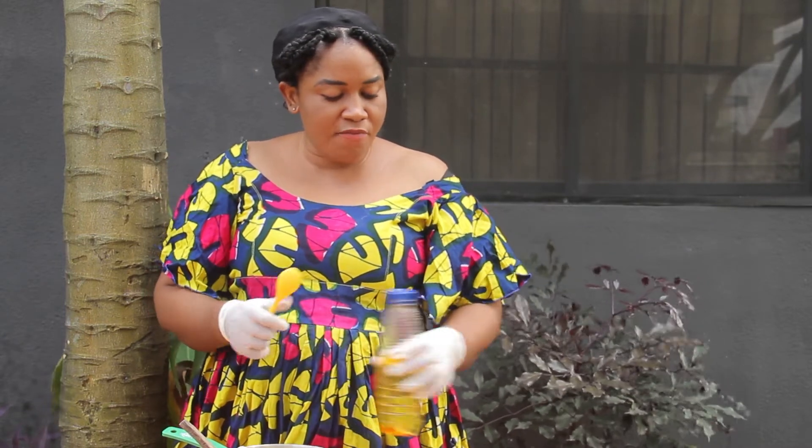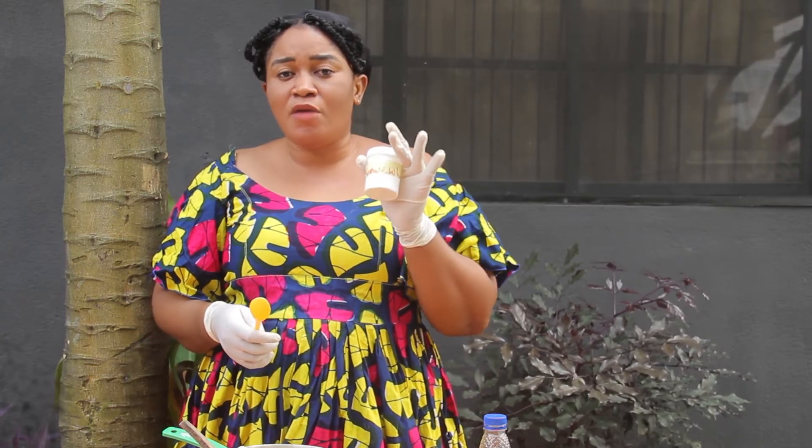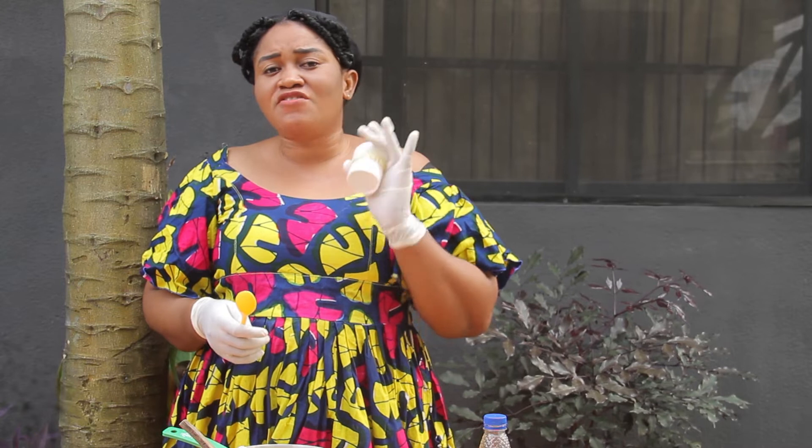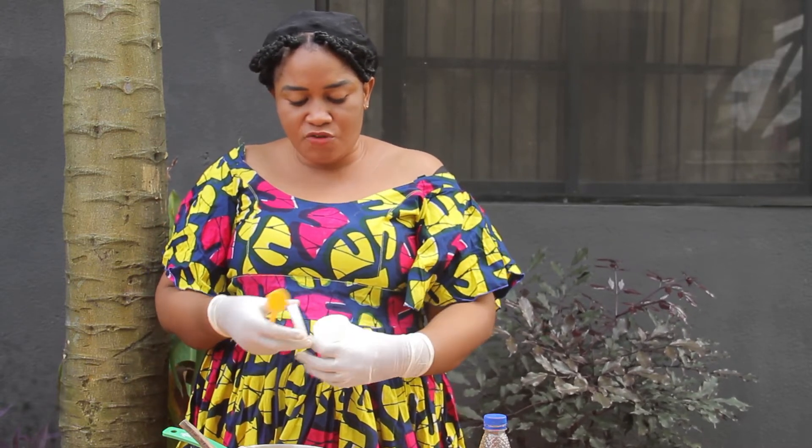The last ingredient I'll be making use of is my Snow White Powder. Please always ensure you get the original Snow White Powder, because sometimes people may give you another powder telling you it's Snow White Powder. So whenever you're buying, please try to get from the original source. I'll be taking a teaspoon of my Snow White Powder.